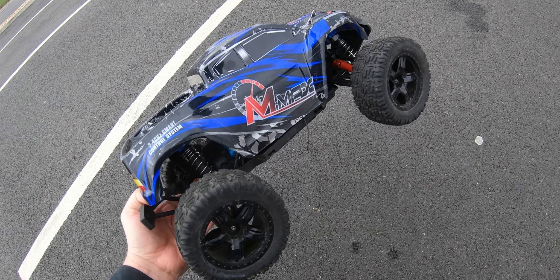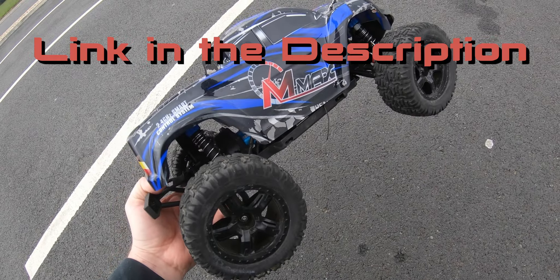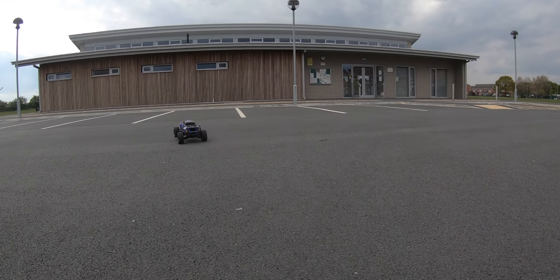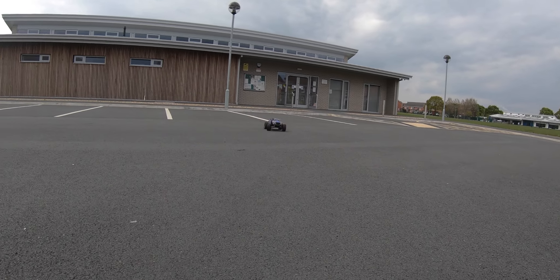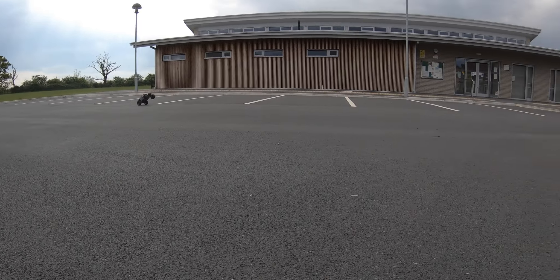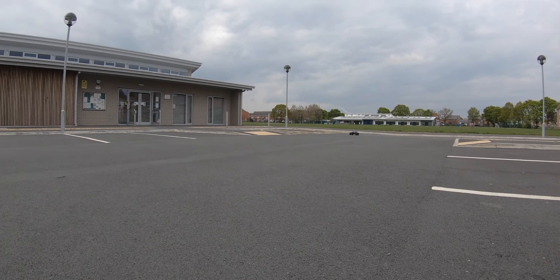What's up guys, welcome to the garage and this is the Remo Hobby 1/10th scale brushless M-Max. We are running this thing on 3S and it is insane. Completely different animal to 2S.